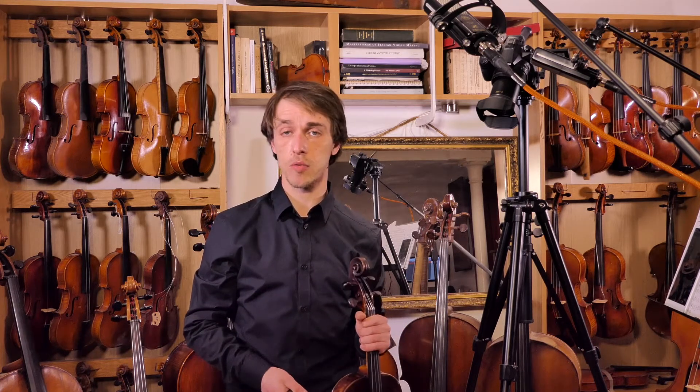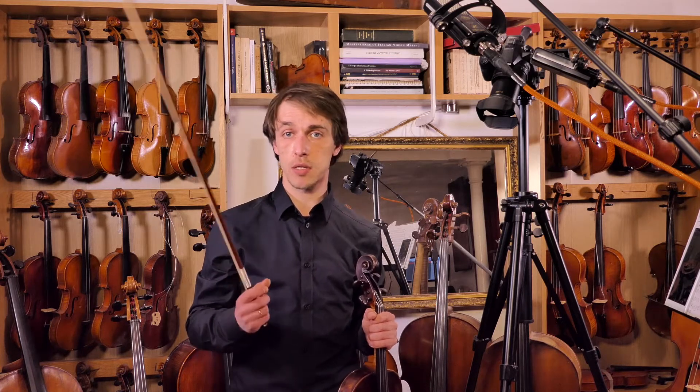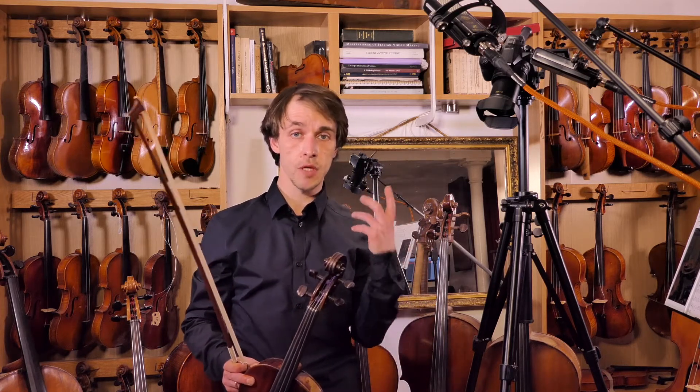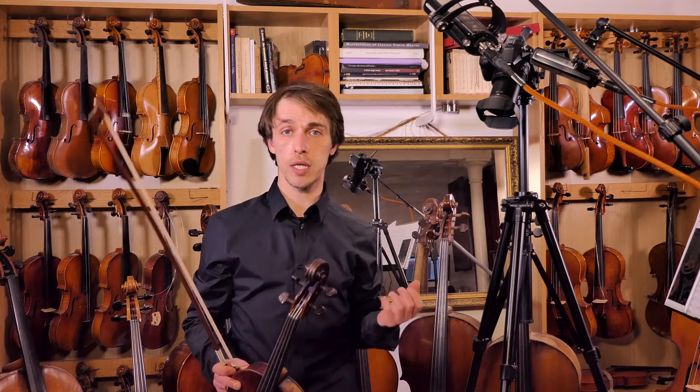Because pieces don't necessarily go one note up, one note down. So if you land all four fingers in the right place, it doesn't matter what your next note is going to be — you have four fingers that are already right, and then you just have to go to the right finger and it'll be in tune. That's what we aim for when we do scales.